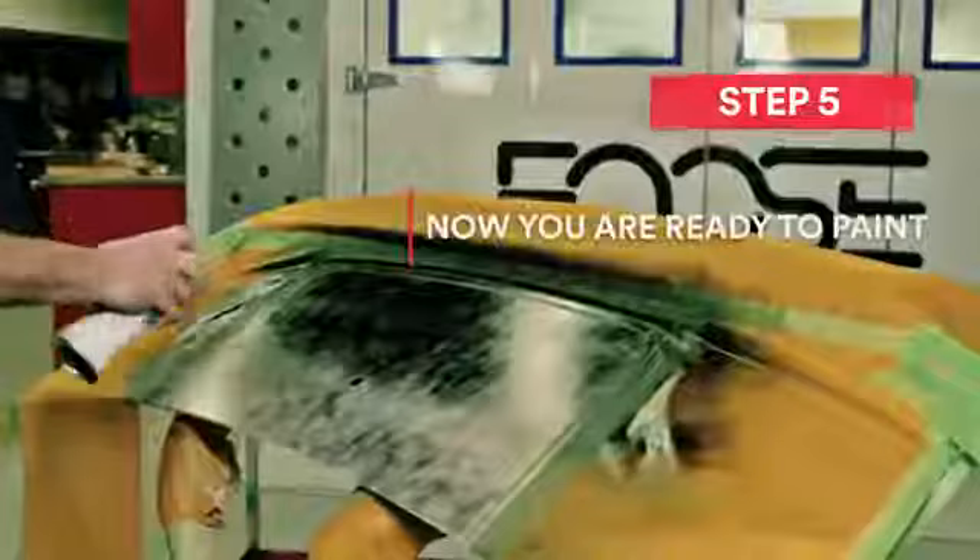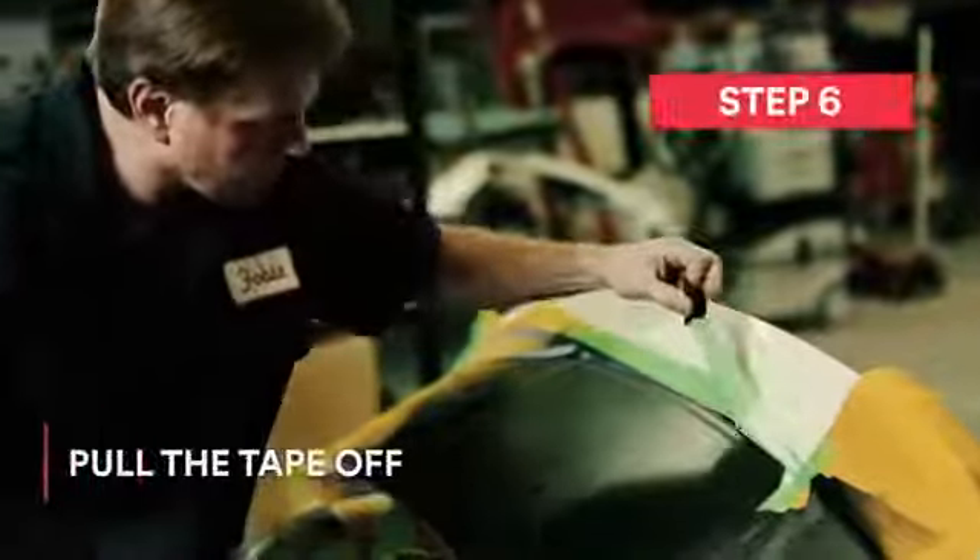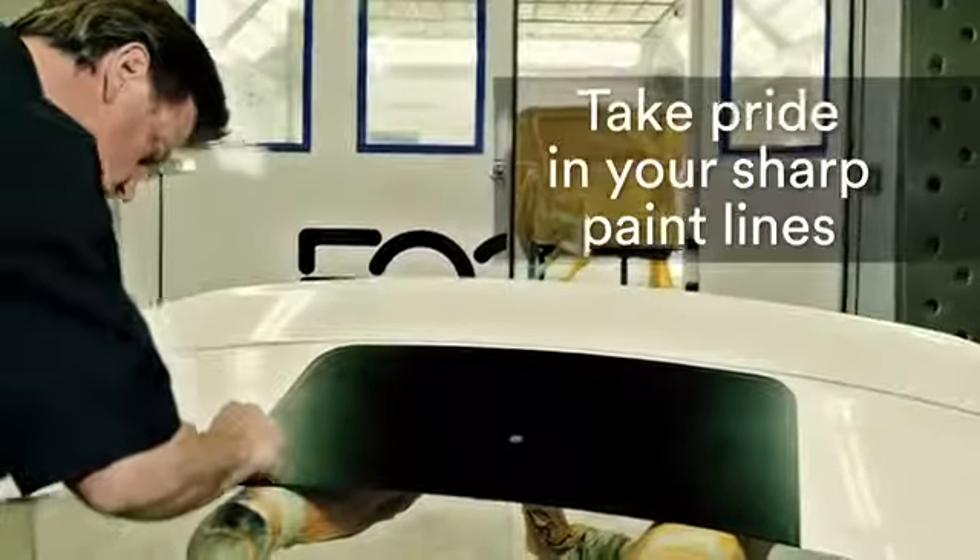Now you're ready to paint. Finally, for the fun part — after your paint is cured, pull the tape off, step back, and take pride in your sharp paint lines.